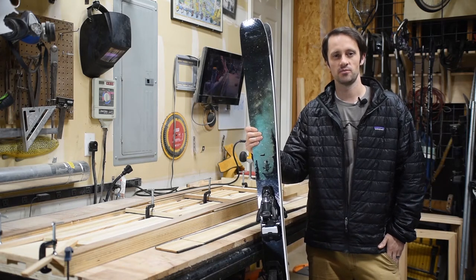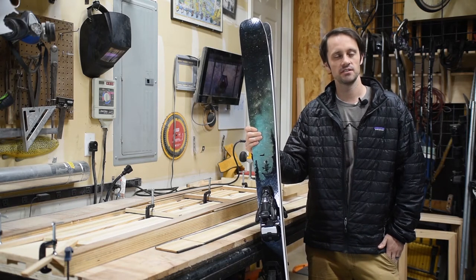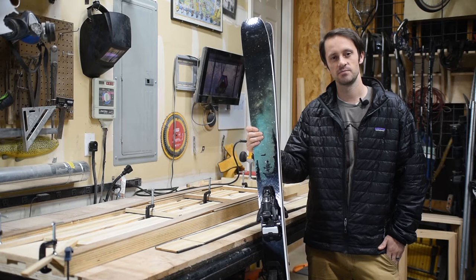What's up YouTube? This is JD from Red Barrel Skis, a YouTube channel dedicated to DIY ski building.